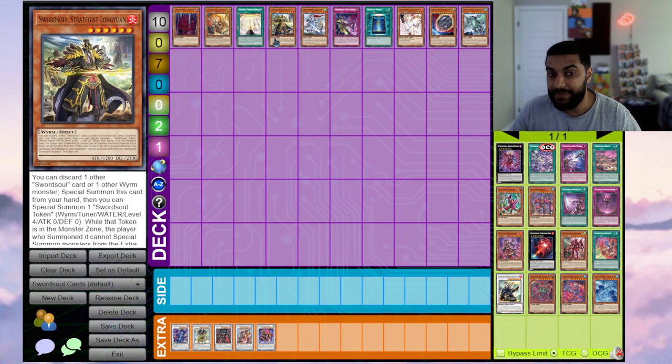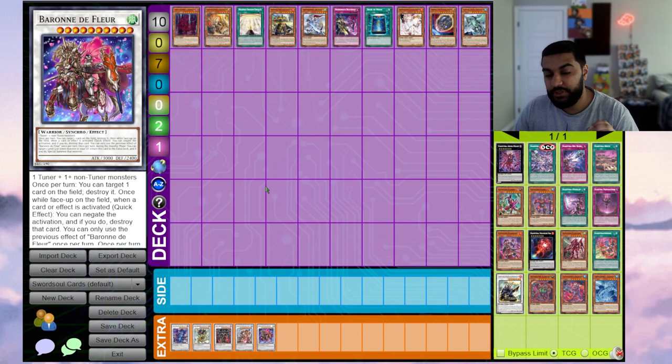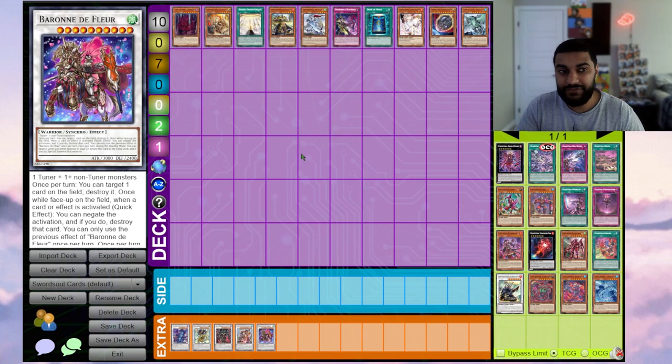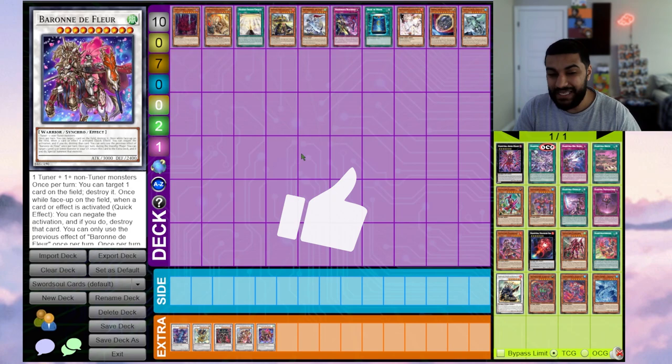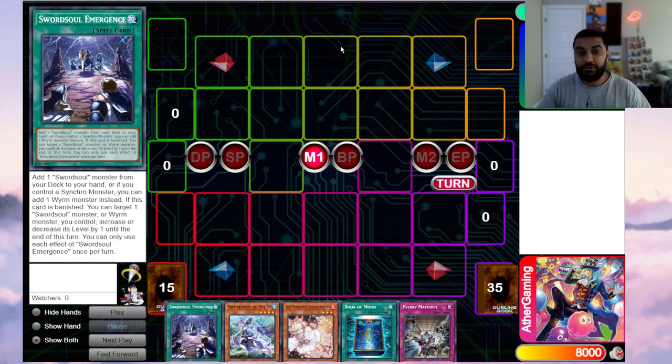Even if Chengying lowers attack, Dragon Berserker still gains the original attack value, then it gets lowered — so it still facilitates a lot of OTKs. Baron also goes second very well. If you go Long Yuan, discard Vashuta to summon a token, your opponent has to deal with the Vashuta bounce and the Baron summoning onto the field, meaning Baron can pop a card and stop a negate as well. You can see that just from the engine and non-engine alone, Swordsoul has a lot of ways to go second and break boards.